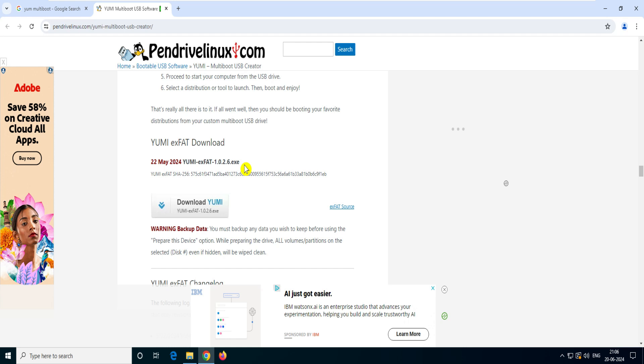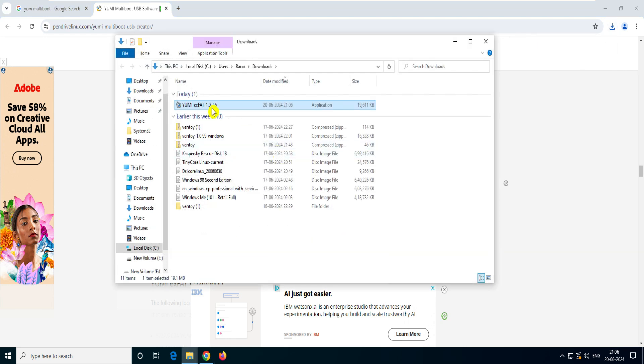The exFAT format is always recommended because ISOs are now coming in at more than 4GB. With exFAT, the partition supports files larger than 4GB or 4.5GB, so always go with this one. This version supports both Legacy and UEFI. Let's download it — you can see it's downloading and now it's completed. This is a very tiny software, just a 19–20 MB file.